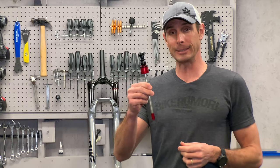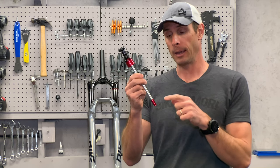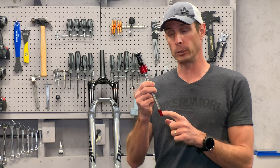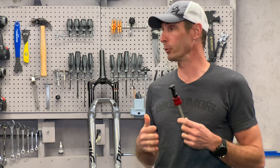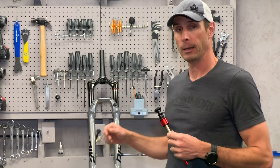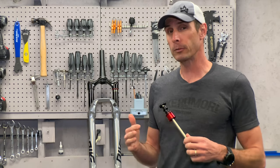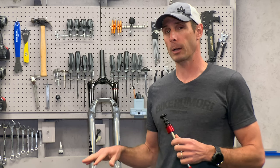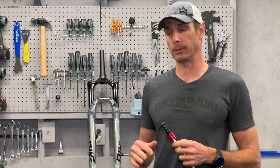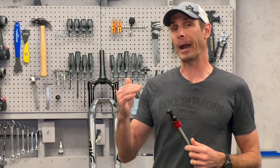So this is it. It looks very similar to before, except for two things: the seal head and the foot nut. The whole point of revamping the new air spring — which comes in the Pike, the Lyric, the Yari, and the Revelation, as well as a similar version in the new SID — was to keep the fork sitting higher in its travel.